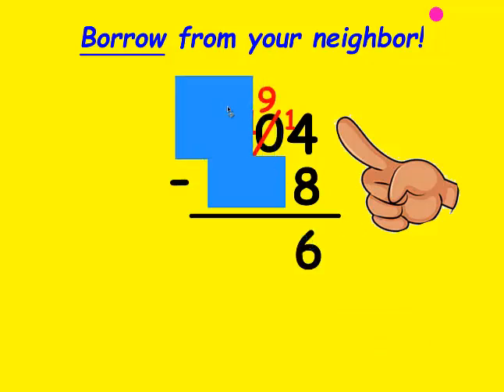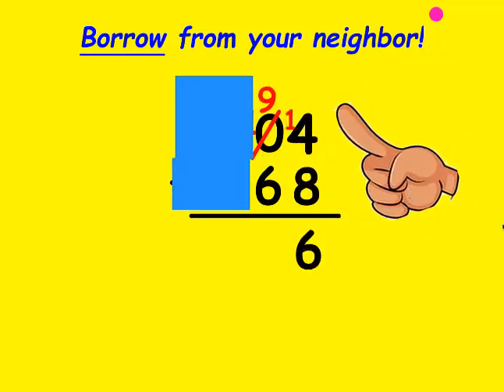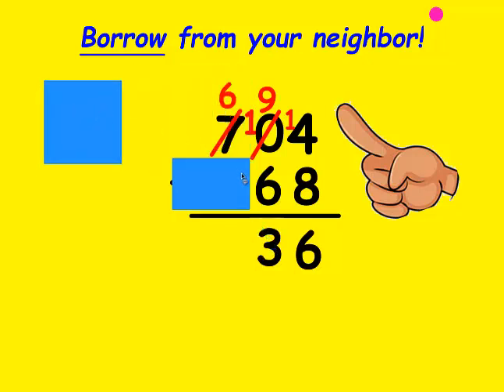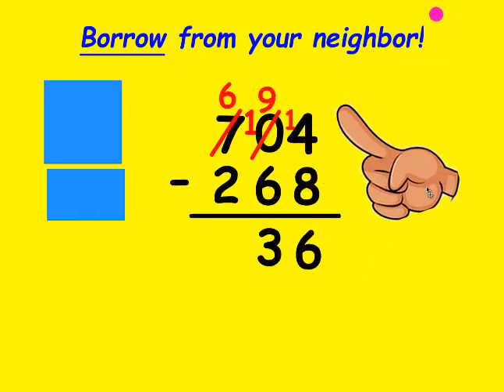Now let's look at the 10's place. Is the top number bigger than the bottom? It is. So my fist is going to be 6: 7, 8, 9. It took 3 fingers to get there, so I write 3 at the bottom. Now I uncover the 100's place. Is the top number bigger than the bottom? It sure is. My fist is 2, and I count up to 6: 3, 4, 5, 6. It took 4 fingers to get there, so that's the number I write at the bottom.